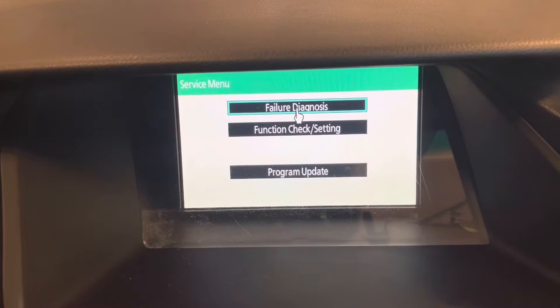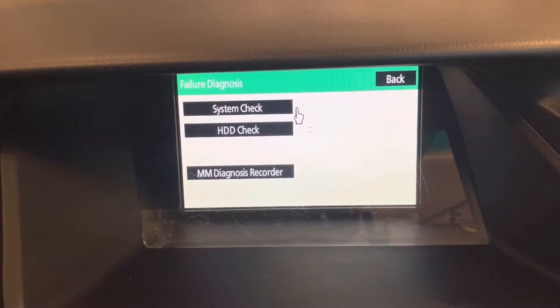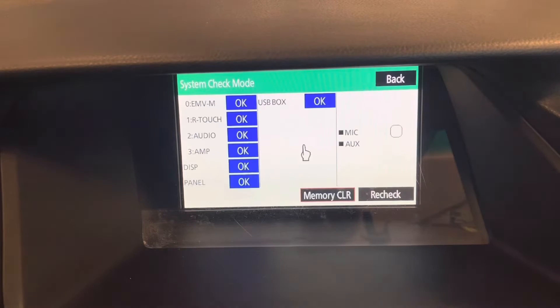Now we can go into the failure diagnosis screen, which has options to check the hard disk drive and do an overall system check. Let's do the system check and see what's going on. Everything right now is okay — we don't have any issues. If you did have any fault codes, you could click on one of these boxes for the amplifier, audio, remote touch, etc., and it would display the fault codes present. Once you do the repair, you can do a memory clear.